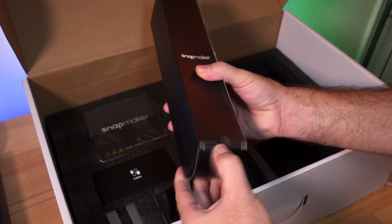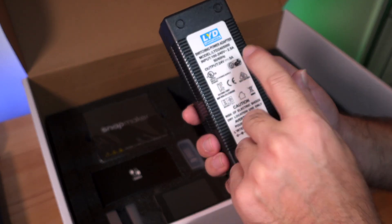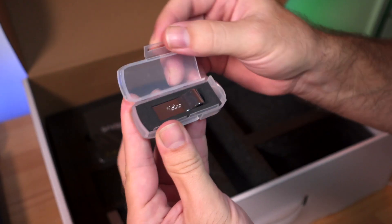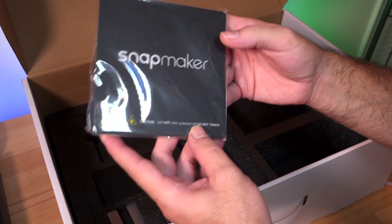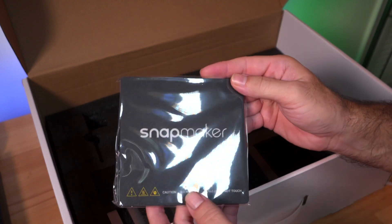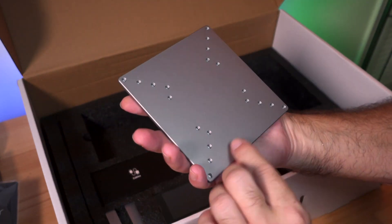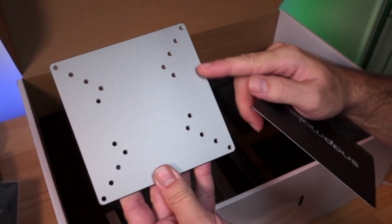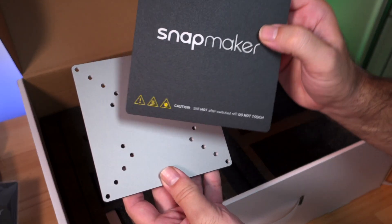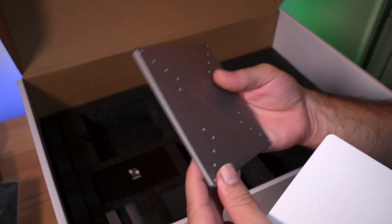The packaging feels very special. We have a 24V 5A power supply, a USB drive with a nice chrome finish, and the build plate for the 3D printer — which appears to be a heated bed. Underneath that is another build platform, likely for CNC and laser use, along with an extra build surface sticker. All these parts are remarkably high quality.